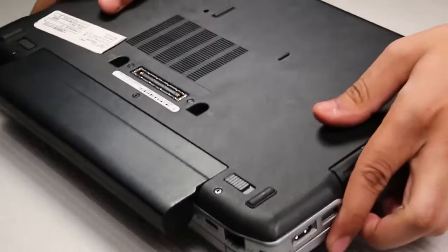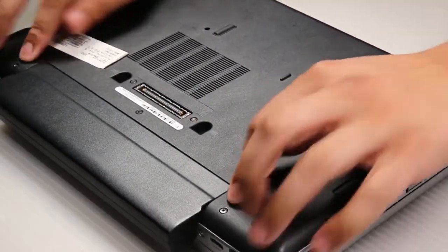First thing you want to do is flip the machine over. There are two tabs on the bottom that will release the hot swappable battery.